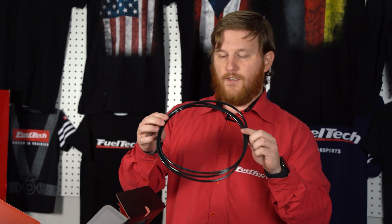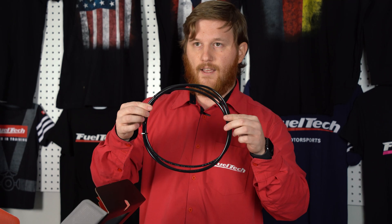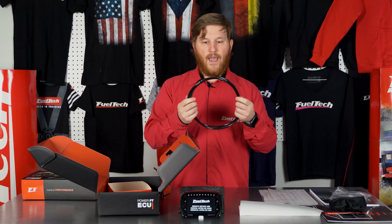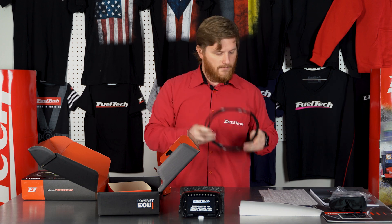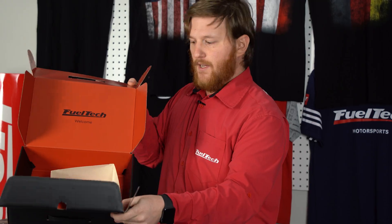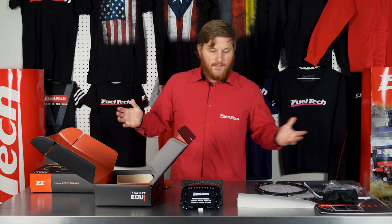Finally we have our MAP sensor hose. This is a metric hose, so make sure you use this for the MAP sensor on the back of the ECU — your standard quarter-inch pneumatic hose will not work, you need to use this. And now the box is empty, that's pretty much everything that comes in an FT600 box.